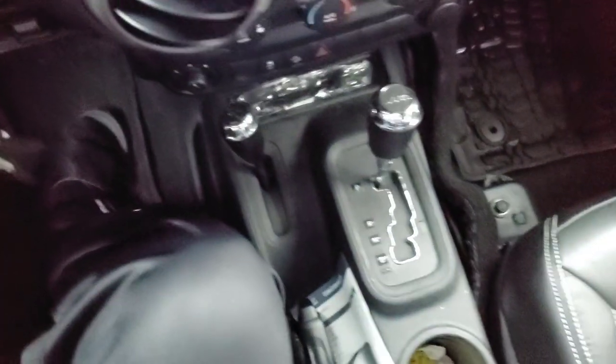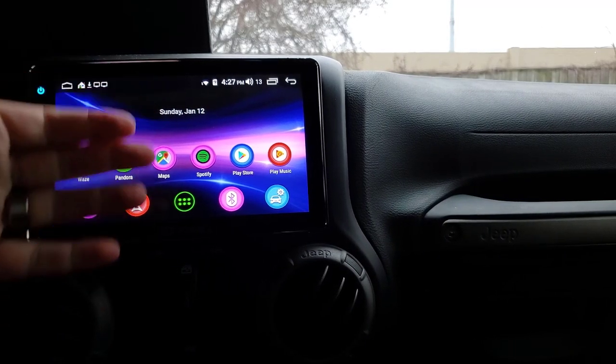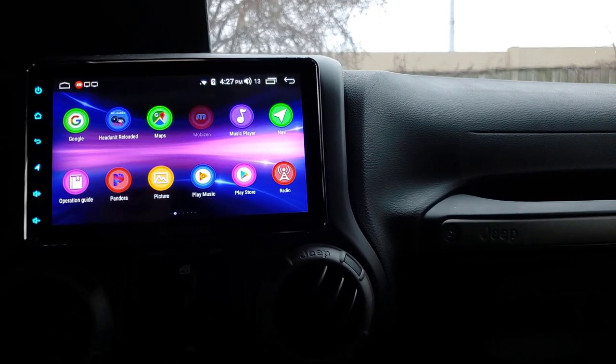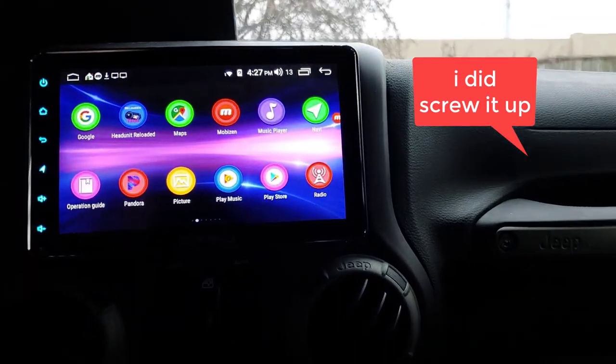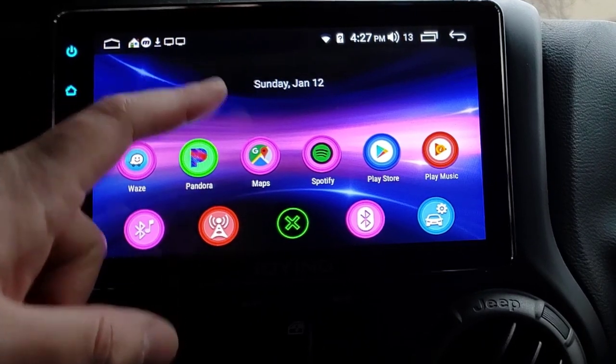It's essentially just stuck on the dash. I'm going to record the screen with the Mobizen app, and assuming I don't screw it up, it should have the recording over here somewhere.